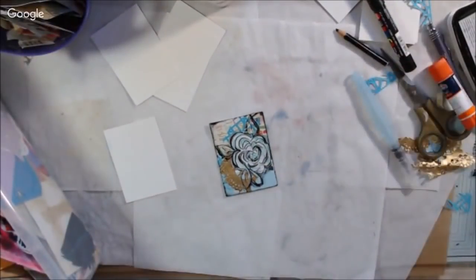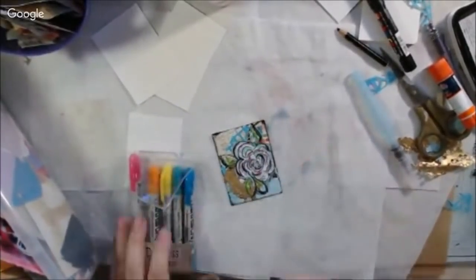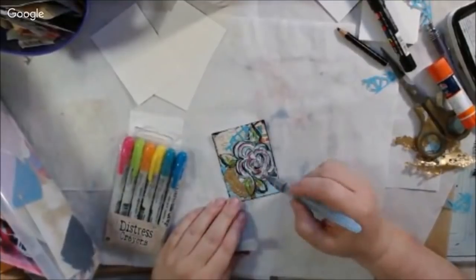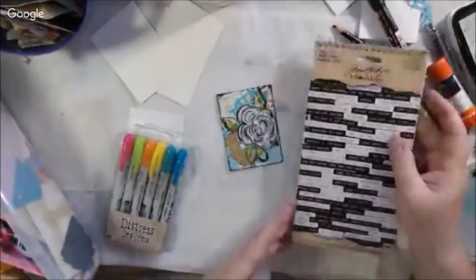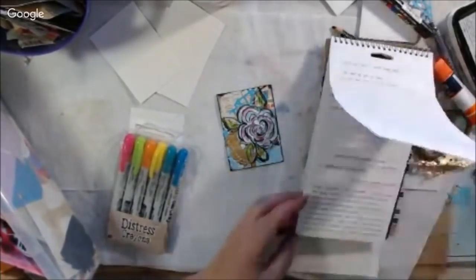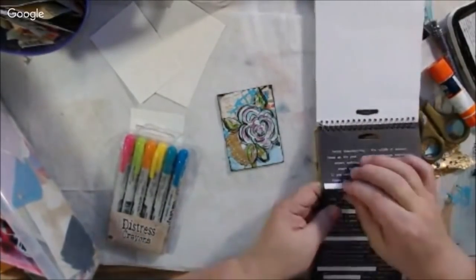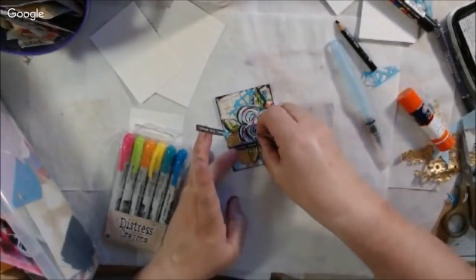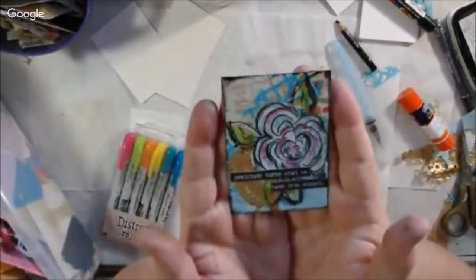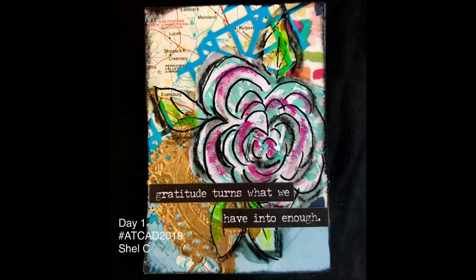I went around some sections with a Stabilo All pencil, which is a highly water-reactive pencil, and blended that out with a water tank brush. Then I used some distress crayons — a soft water-soluble pigment in a little stick — to add a little bit of pink and green. I drew in leaves too, because flowers shouldn't be stuck on without leaves. To finish, I found a Tim Holtz sticker that says 'Gratitude turns what we have into enough.' That was the end of day one.